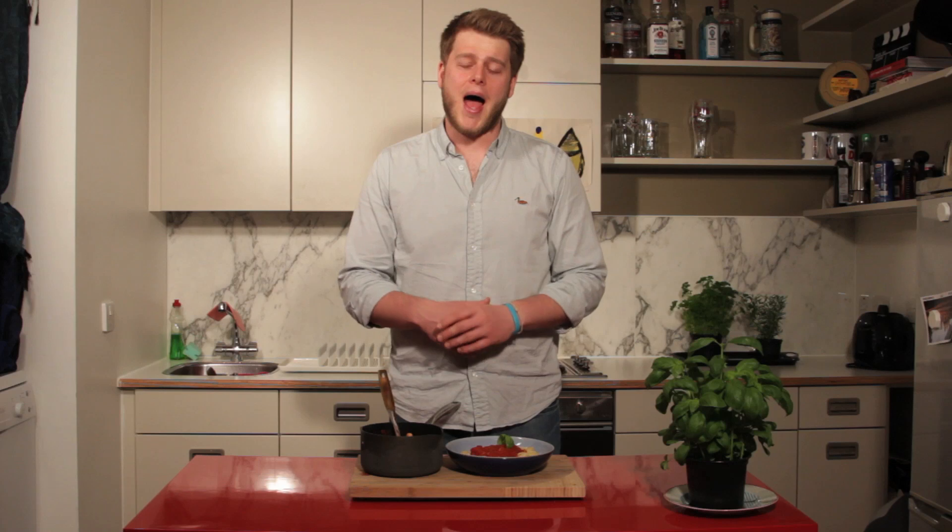Thanks for watching this week's episode of Johnny Likes To Cook Small Bites. If you enjoyed it please subscribe to our YouTube channel and follow us on Twitter at Johnny underscore cooks. If you happen to make this recipe or any of the other recipes on our channel, please tweet a picture with the hashtag JohnnyLikesToCook. Thanks for watching guys, see you next week.